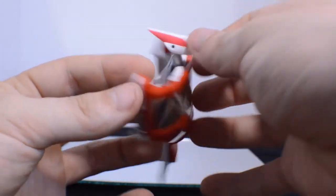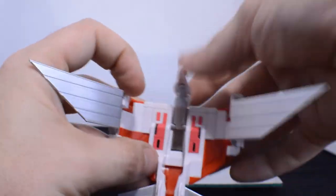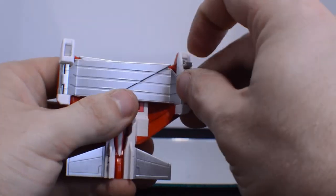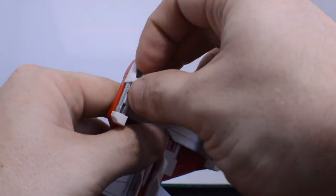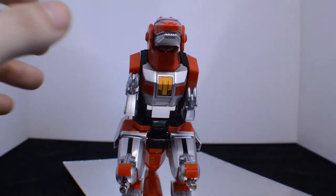Getting the Pterodactyl is just as easy with one extra step: bring the wings out. Head fits very nicely, and you'll bring out these little tabs on the wings — that's what will tab into the front of the T-Rex.